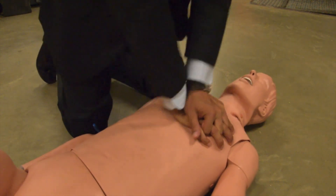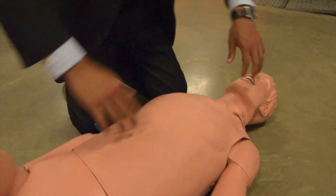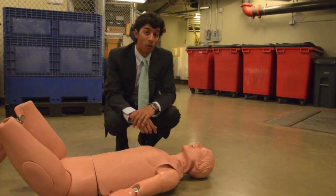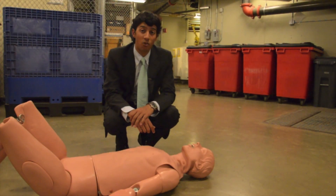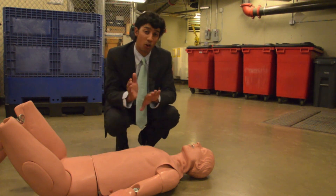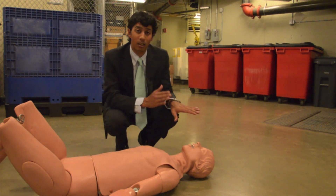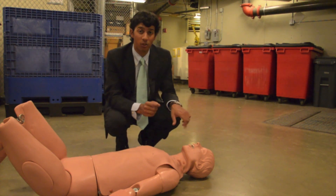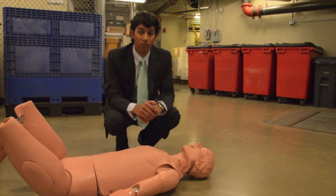Keep going until help arrives. If you get tired, that's okay — shake it off, but keep going. This victim needs your help. For those without formal CPR training, it's recommended you only perform chest compressions — that's the most important thing. You don't have to worry about mouth-to-mouth. High-quality chest compressions are key: two inches deep, 100 beats per minute. You can save someone's life. Thanks for watching — pass this on to a friend.